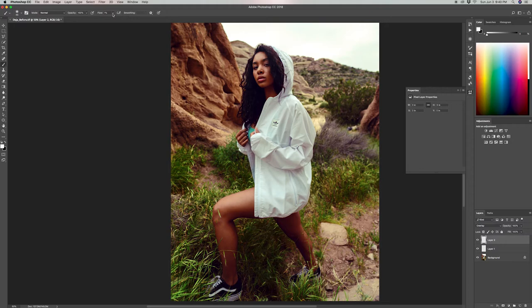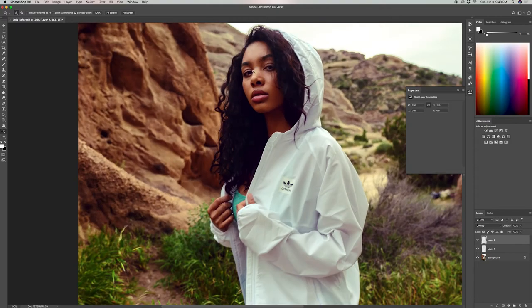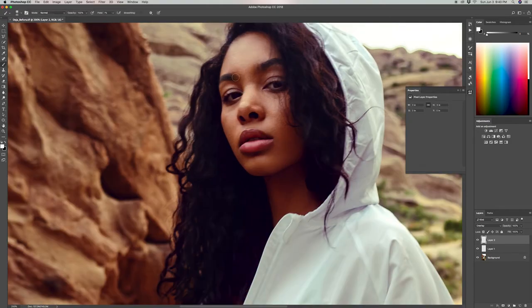Make sure you change the flow to 1%. If you have it at 100%, click on the down arrow and scroll it all the way to the left to make it 1%. A low flow brush allows you to build up subtly — if you brush over an area at first it is subtle, but if you keep brushing over it repeatedly, it will get stronger and stronger. Be careful how often you brush back and forth because it will give you too much of an extreme look. The same concept applies to the shadow using the black brush.